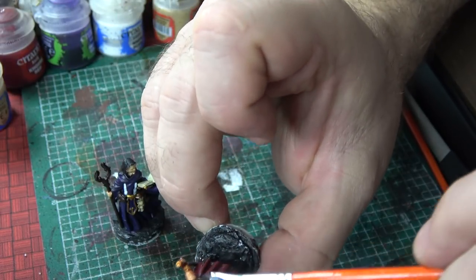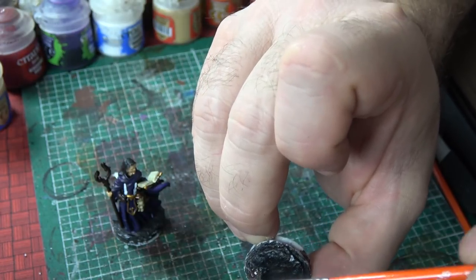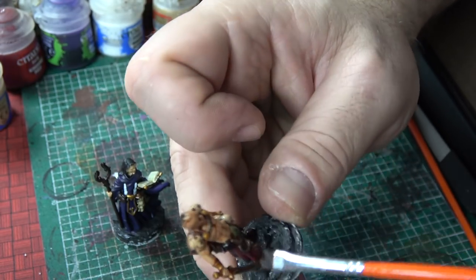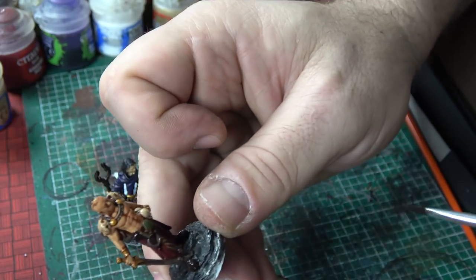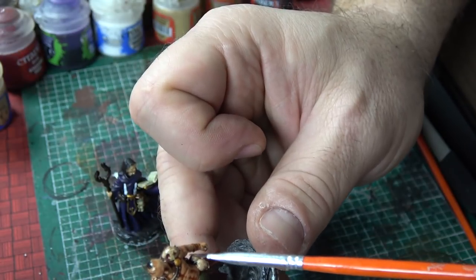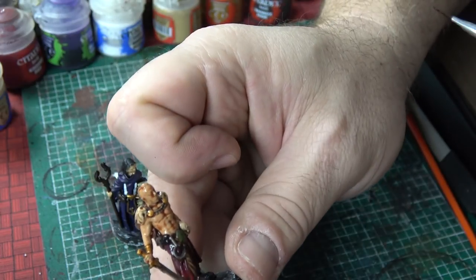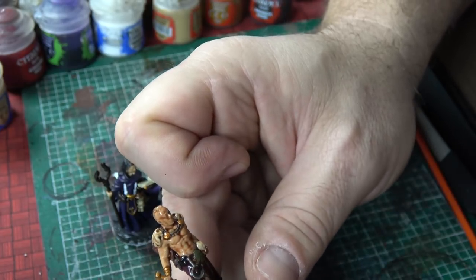We're just darkening up the fur in the back so I can take and start to bring it out a bit — that's what we're going to try to do, bring it out dimensionally. We want to make sure the chest piece is really the important part that's going to sell this figure, and that's where we really want the wash to settle in too. The rest we can really work with.